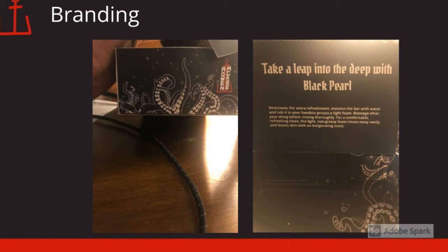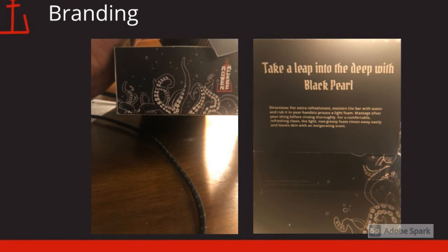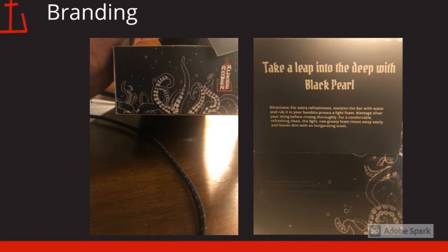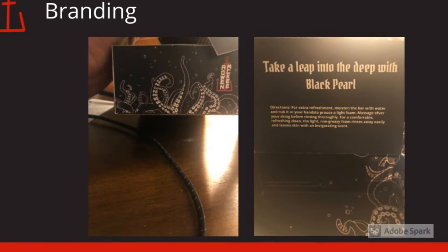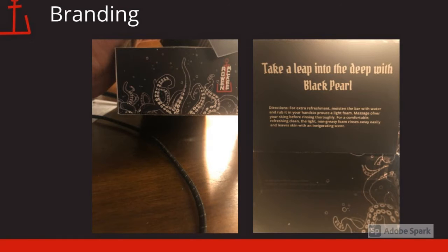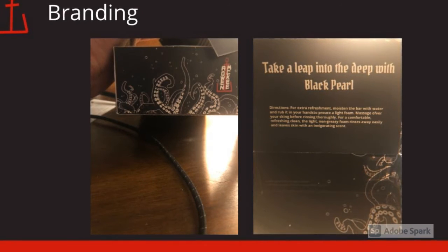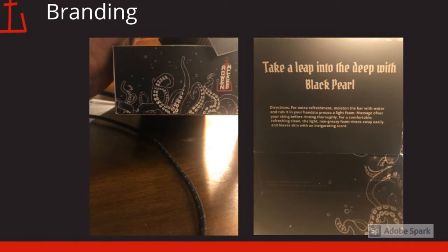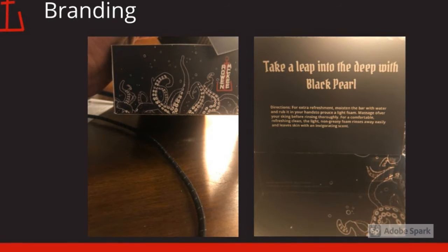Branding is what makes a product different from other products. I used one, verbal branding, which is the phrase 'Take a leap into the deep with Black Pearl.' Two, visual branding, which is the tentacles on the box as well as the color scheme. And three, emotional branding, because when I want customers to see the box, I want them to feel intrigued because of the color scheme. So that kind of ties in with visual branding as well.